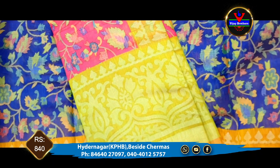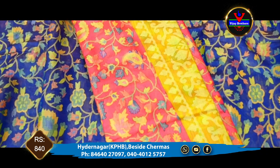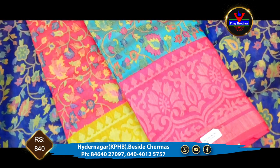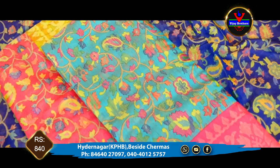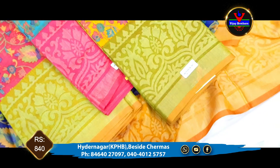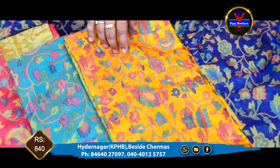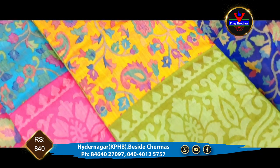We have border, pallu, and blouse. We have a green color and a pink color. This one is also available in sea green color and pink color. We also have a pink and blue color combination. The mustard yellow color combination has a green color body with mustard yellow highlights — a really beautiful pineapple design highlight.